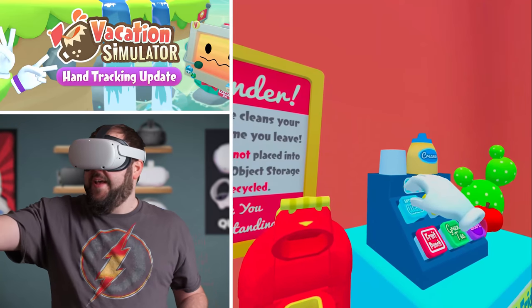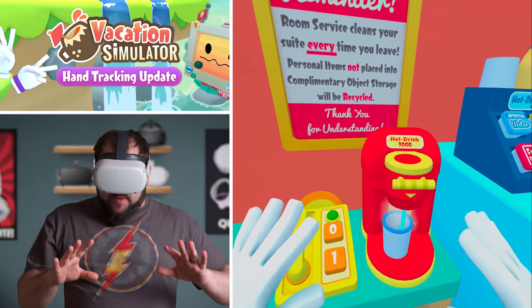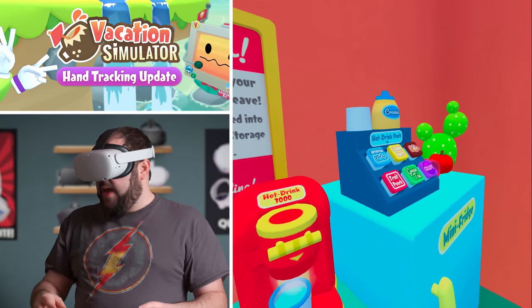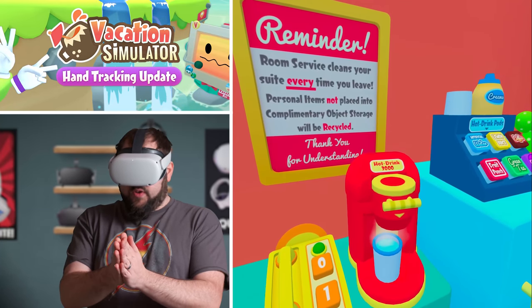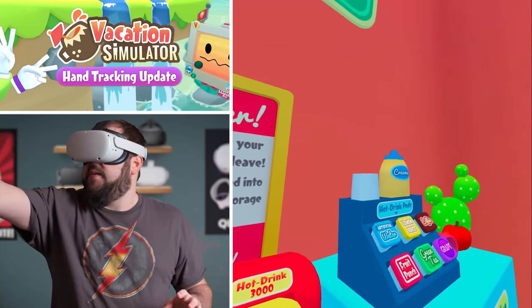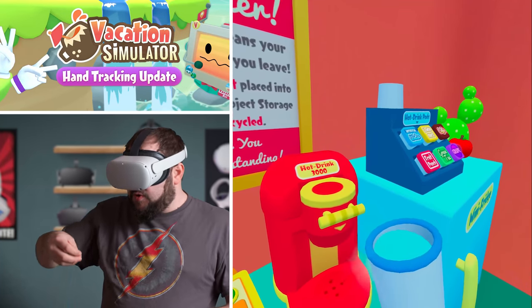As I was saying, it is experimental, so just have fun with it. Don't expect it to be perfect. Due to the fact that it does have some hang-ups from time to time — especially when you bring your hands together — the hands will kind of do weird things or disappear. If you grab onto things and throw them, sometimes it hangs up, sometimes it doesn't. See that hang-up right there? Sometimes fast motion causes that.